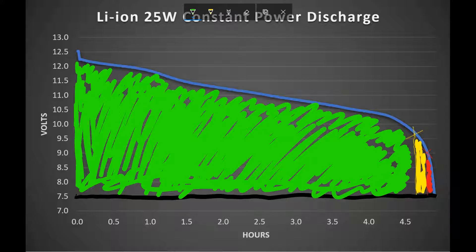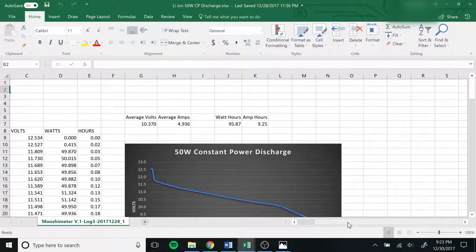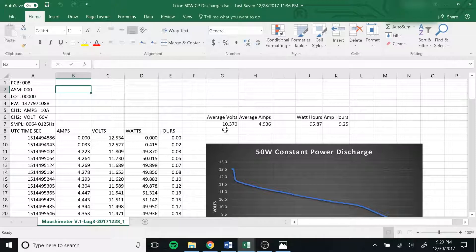That's definitely below the absolute minimum, so that's another reason not to take them down below 3 volts per cell — 3 volts per cell is really just a safety thing. If you have a BMS it's not going to let you take them below 2.5 volts per cell. Anyway, I'm also saving the lifespan of my batteries by not draining them all the way down. For the 50 watt test: the average voltage was 10.37 — notably lower than the 11.039 for the 25 watt test — and the average amperage is about 5. The watt hours pulled out was 95, which is a decent bit lower than the 120 we had, and amp hours only 9.25 instead of roughly 11.